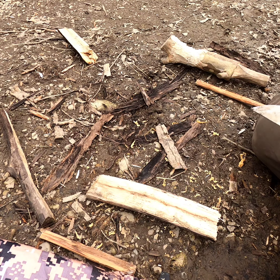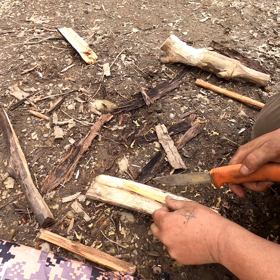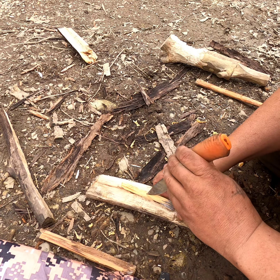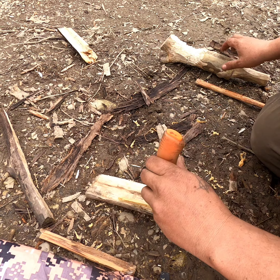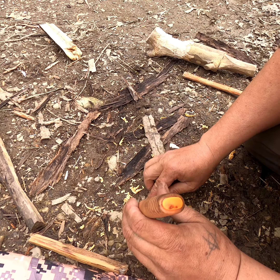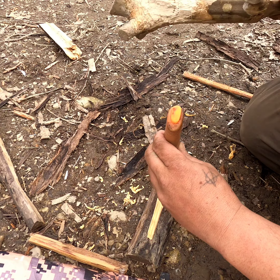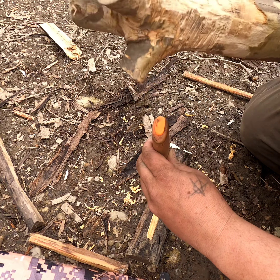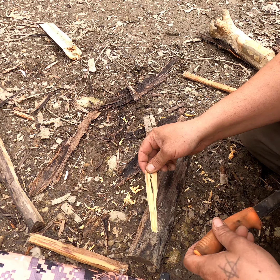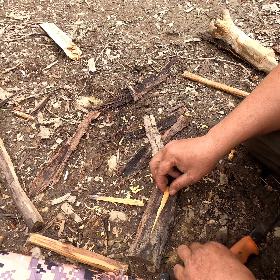Another trick you can do if you don't have a lot of small tender — sometimes they call this match sticking — you're basically going to take small pieces like this and just kind of split it with your knife. See how that split? I'm going to pull this apart and try to split it again.